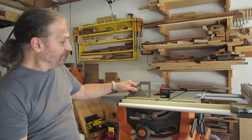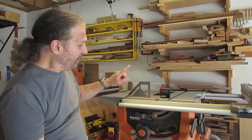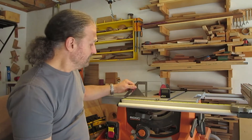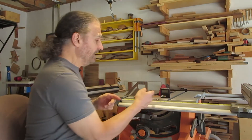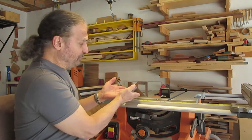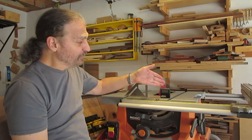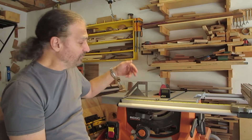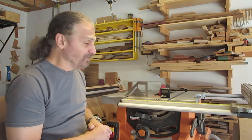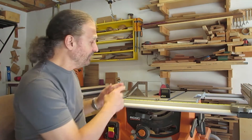What I thought I would do is take my Xinhua square and check that for 90 degrees. Because we know this square is accurate, and if the digital gauge reads 90 degrees after being set to zero, then I'm pretty confident that I'm getting accurate readings on the blade.